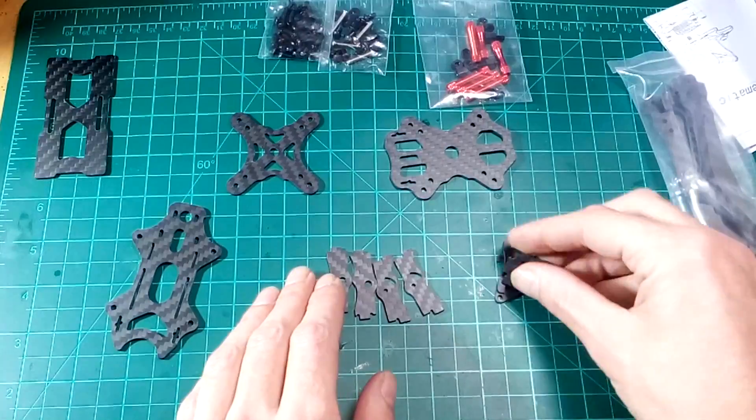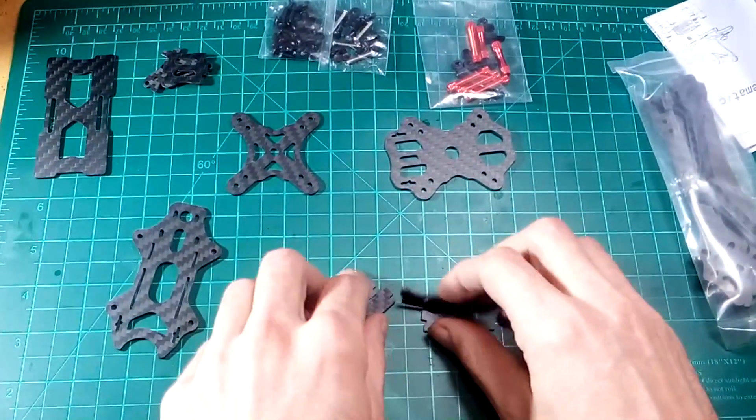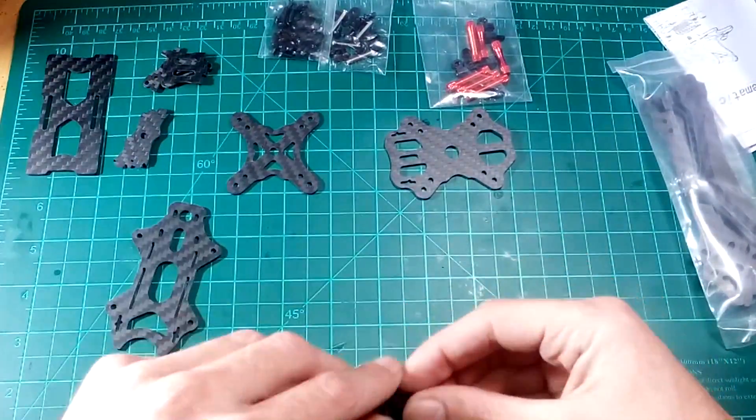For your FPV cam you've got two options of mounting. It's always interesting to have more carbon than you need — always nice to have options.